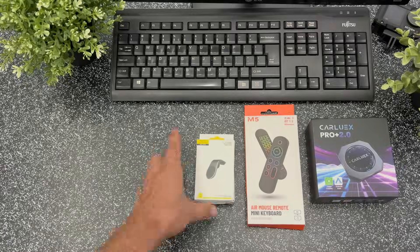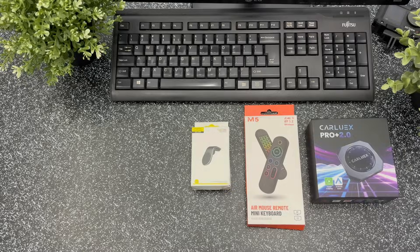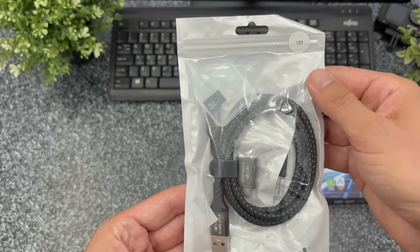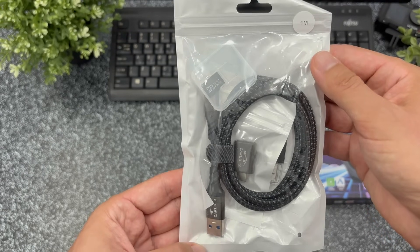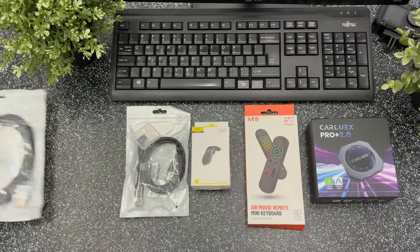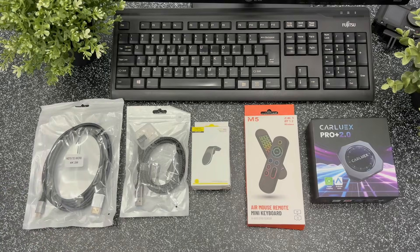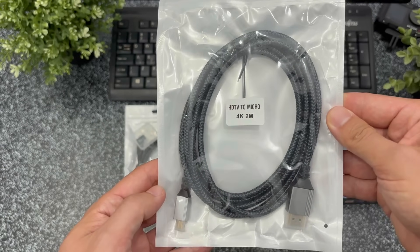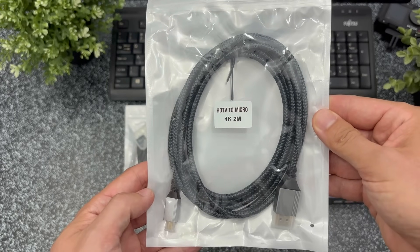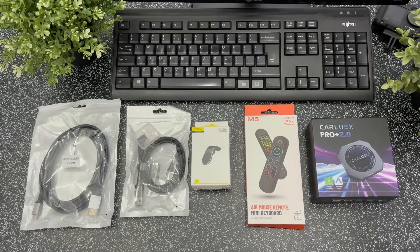A magnetic mount for the AI box or even for your phone. A long durable fast charging cable. A 32GB SD card. A USB-A to USB-C adapter. And a cable that lets the AI box work as a dongle for a smart TV or even a regular TV with HDMI, or another display you might want to use in your car. Personally, I went with direct mirroring so I didn't really need this cable inside the car.